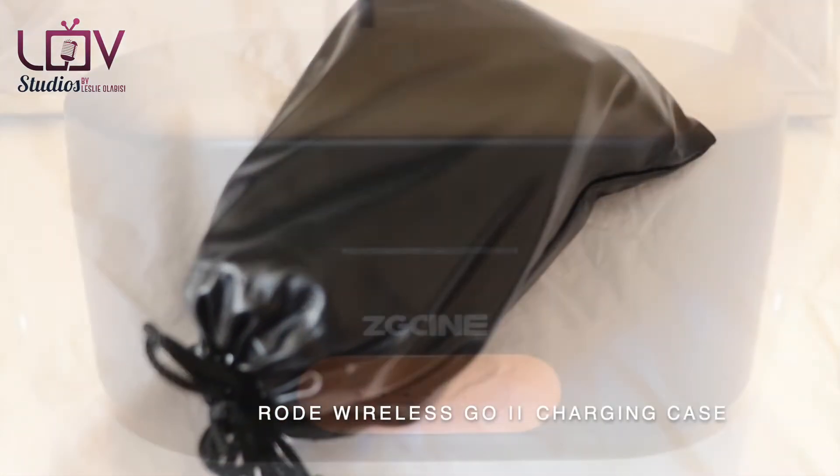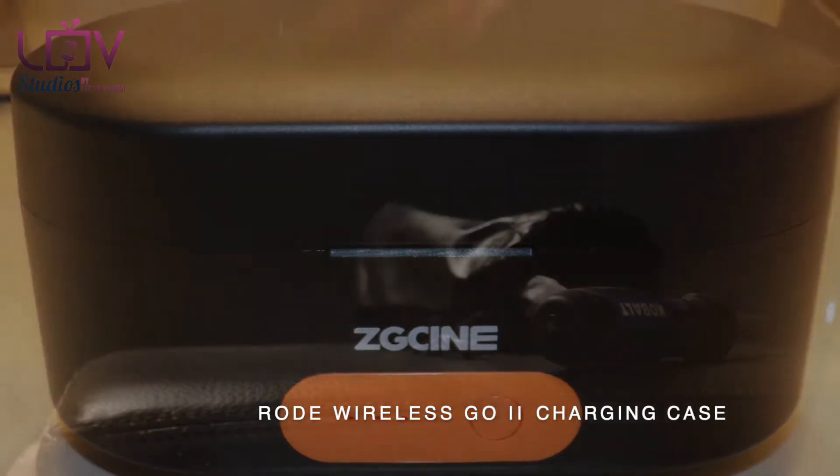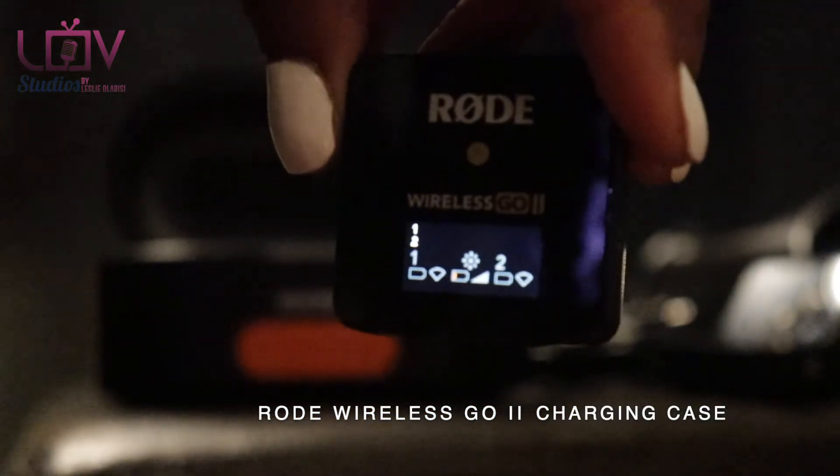This is cute, and it's nice and compact too. I like the fact that it fits in my hands.